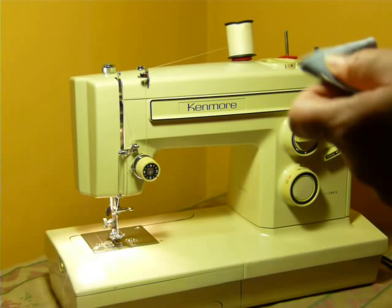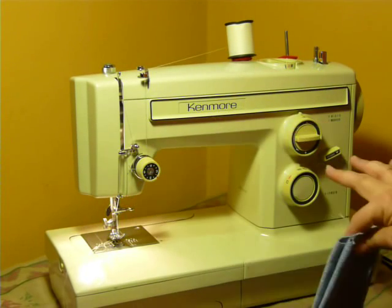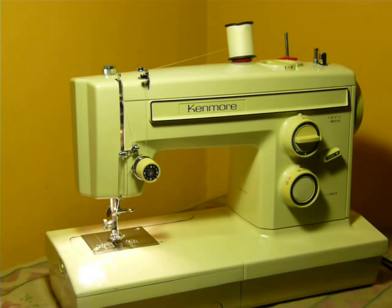Not claiming this machine to be industrial, because it is not. It makes a nice stitch. It is all metal inside — very, very nice model 1947 Kenmore.